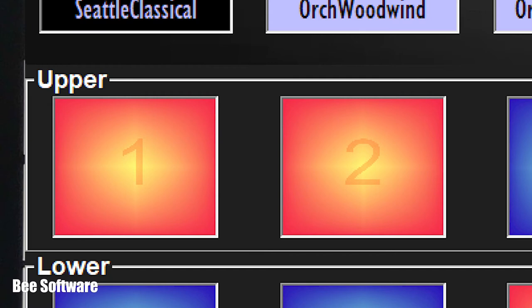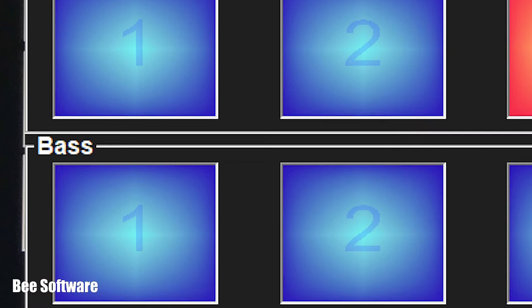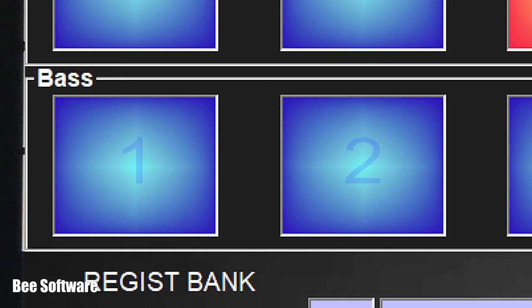There are three rows of tabs on the console page. Upper for the right-hand side of the keyboard's own split point — that's the style left split you set on the keyboard. Lower for the left side of the keyboard. And Bass — if you haven't got a MIDI pedal board, this is the auto bass row.